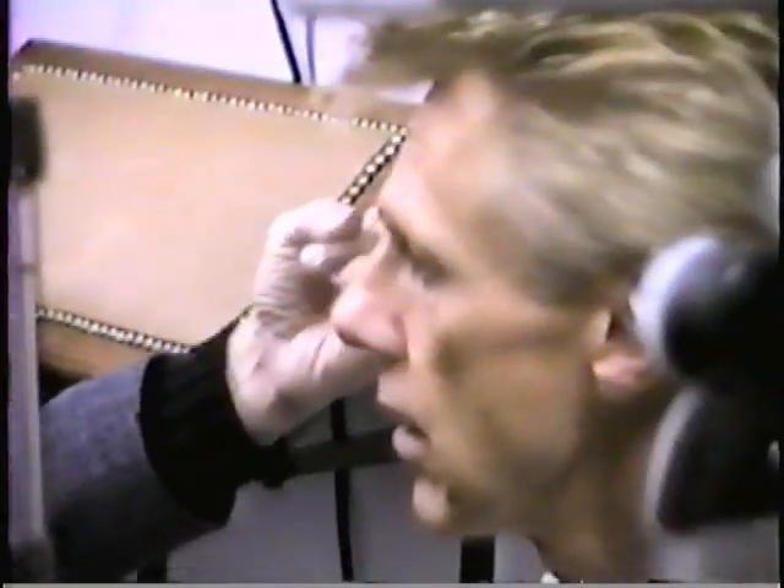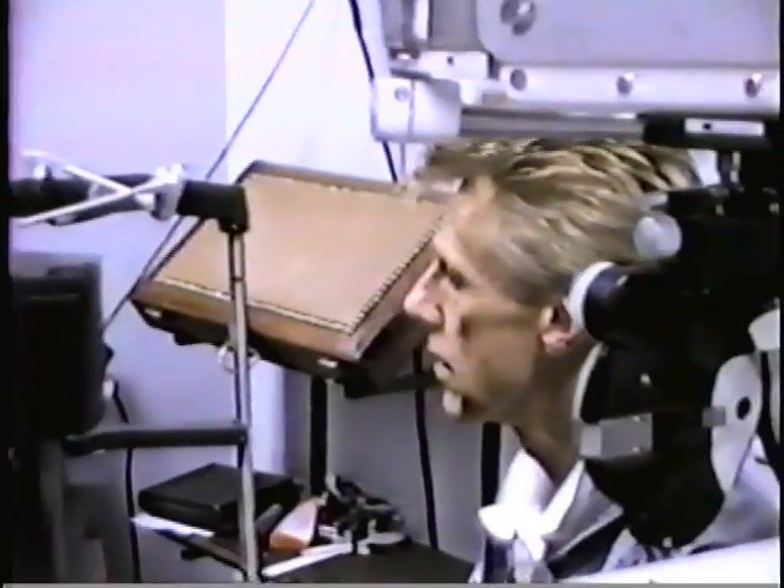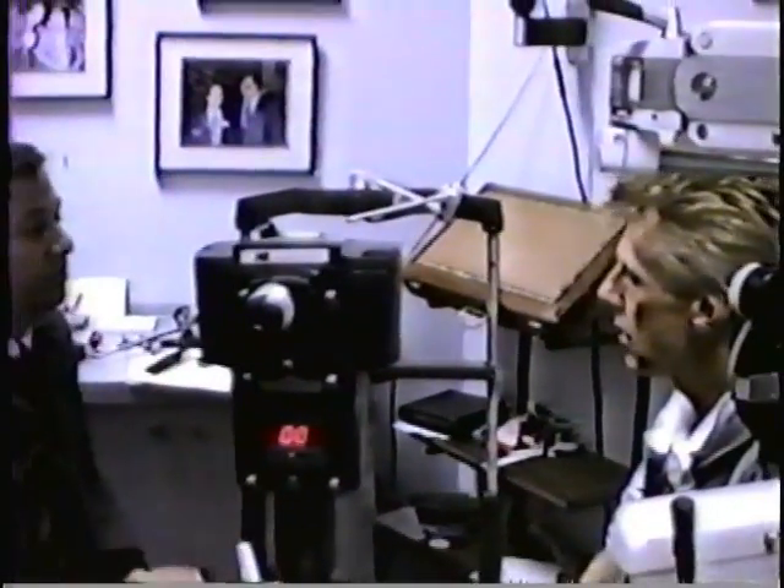Tell me when you see my fingers. Normal peripheral vision. Now in there, we did the detailed one of your central vision. You did fine.